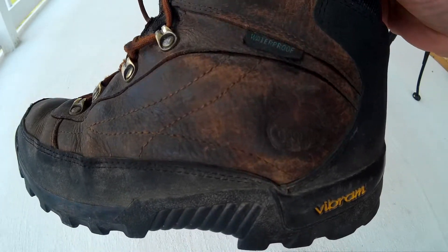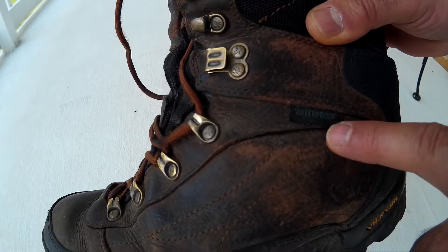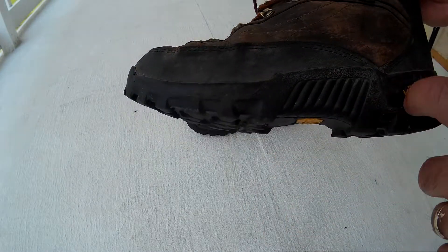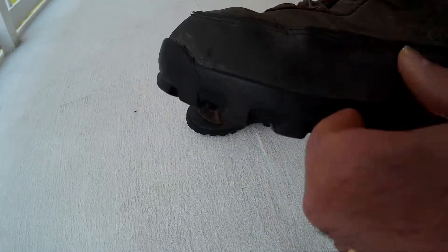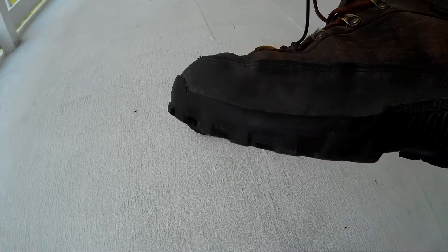Hopefully that comes out — and it does say waterproof. These are leather with a very nice cushioned insole and what appears to be like a rubber siding right up above the sole of the shoe.